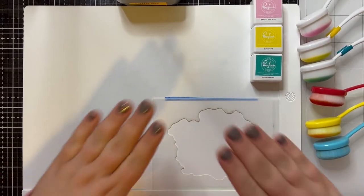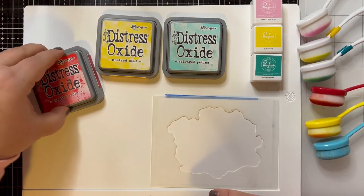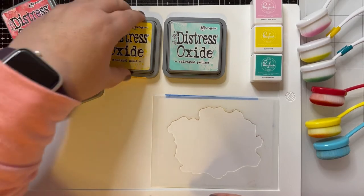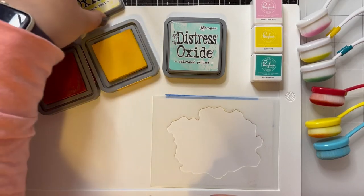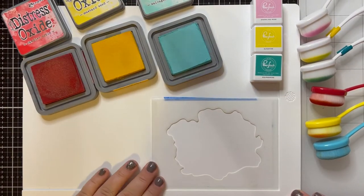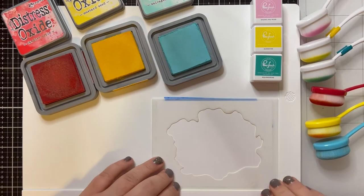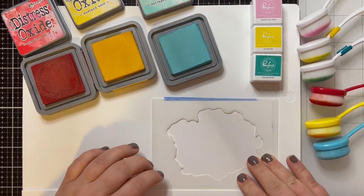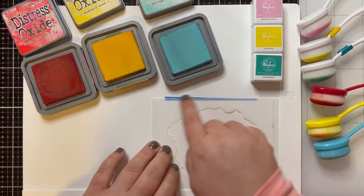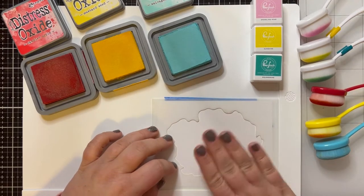I'm going to start with the Oxide inks because Oxide inks take a little bit longer to dry because they are a fusion of pigment and dye inks. The surface that I am blending on today is new to me — this is the Waffle Flower stencil mat, the white mat that you see here. I've got my stencil and the Bristol Smooth paper tucked right into the corner and it's not moving — it's stuck right to the paper, right to the mat, which is great. I do have a little piece of painter's tape connecting the paper to the stencil, but that's it.